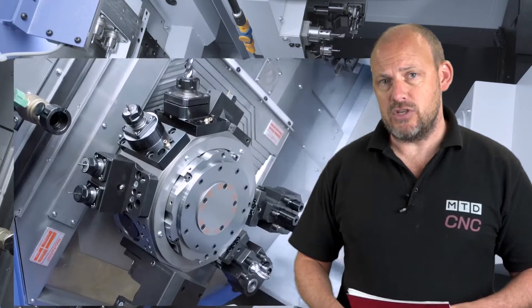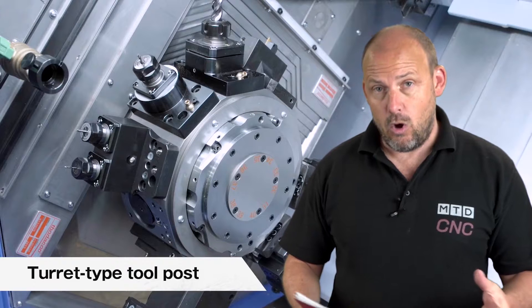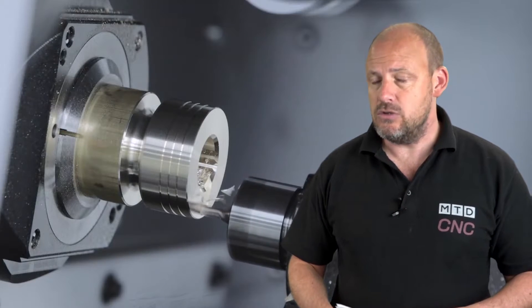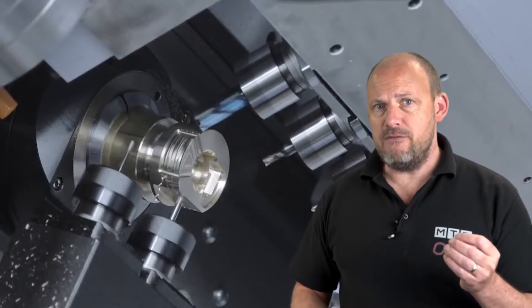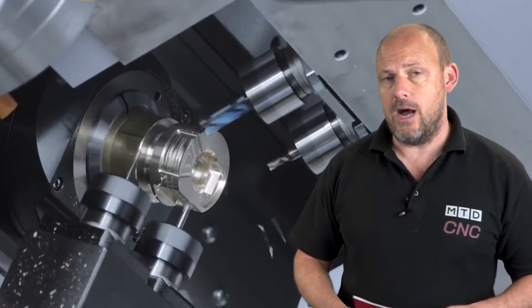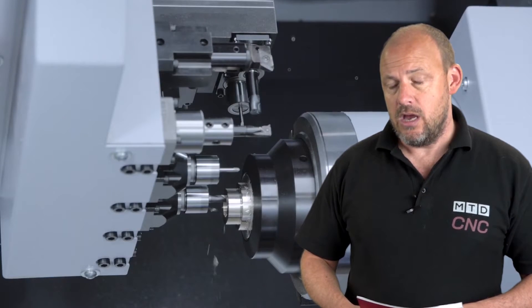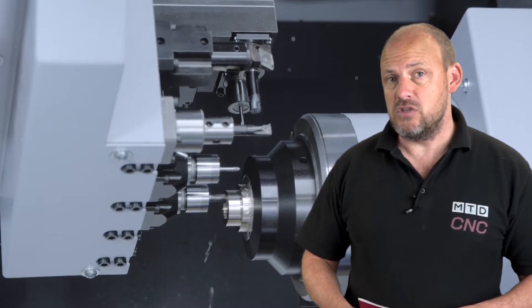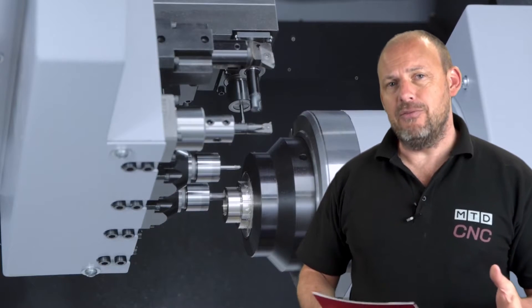The SX38 incorporates a turret and accommodates the ability to go up to 42mm bar capacity in the non-guide bush mode. It is a very versatile machine. I caught up with Matt Lee at EMO last year when this machine was first seen, and I asked him why they had introduced it and what was different about this particular model.